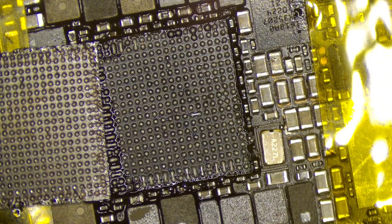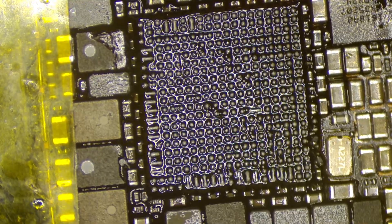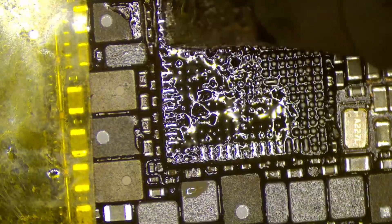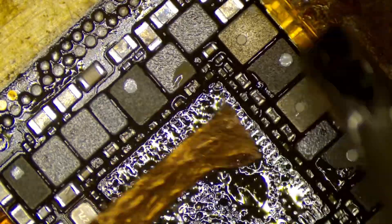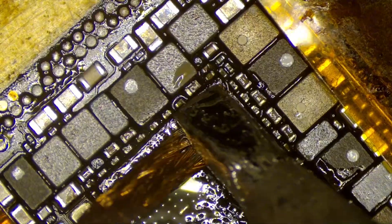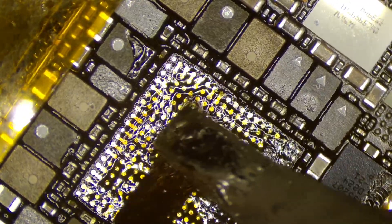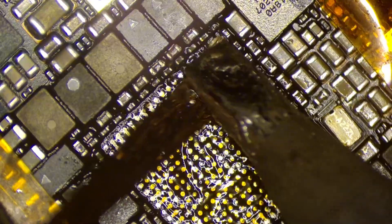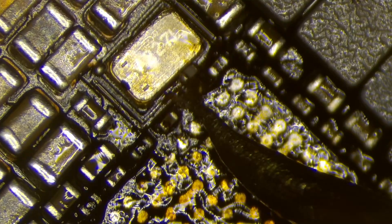We were quite lucky with the removal of the chip. Most of the underfill stayed on the chip, so there was very little left on the board, making cleanup a lot easier. When you're cleaning the board, it is extremely important to first tin the pads with a bit of leaded or low-melt solder — it makes the process of braiding the board so much easier. If you don't tin the pads with fresh solder, the lead-free stuff just does not wick as well, and you'll either end up pulling pads or damaging the PCB.